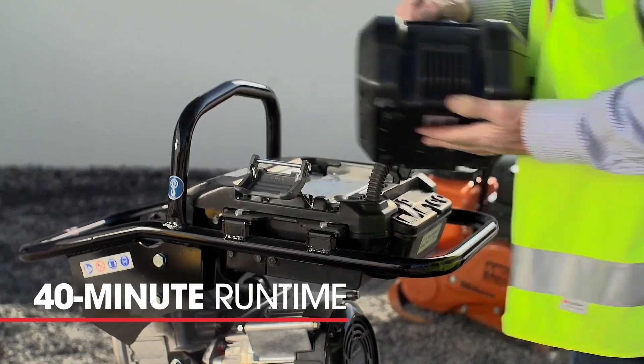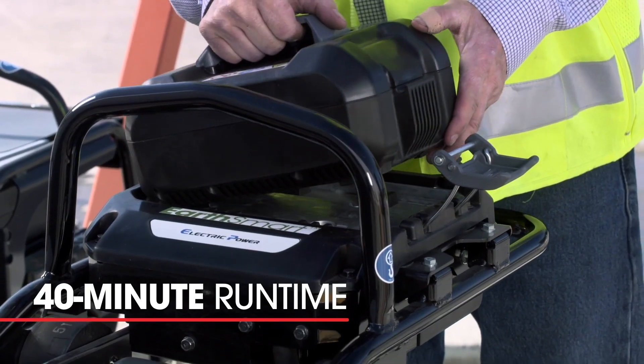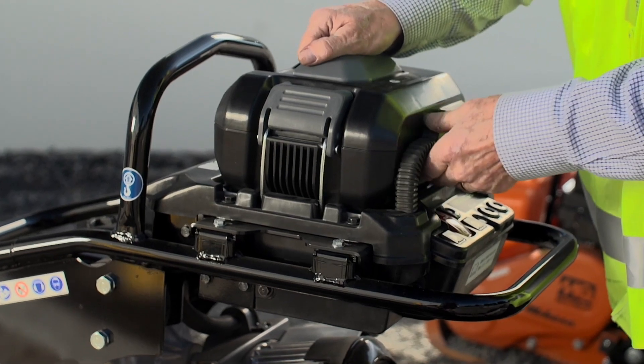The battery was developed by Honda. The battery itself has a run time of about 40 minutes, and with 40 minutes we get about 25% more run time than our competition. At 14 pounds, it's 6 pounds lighter than our competition.